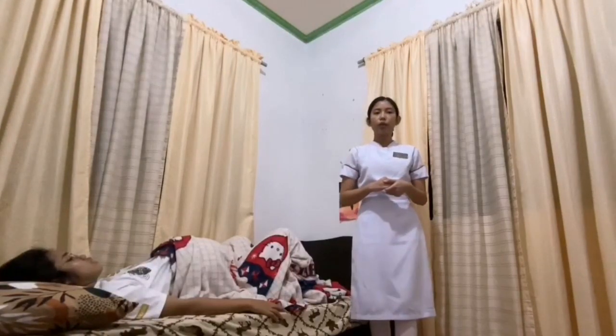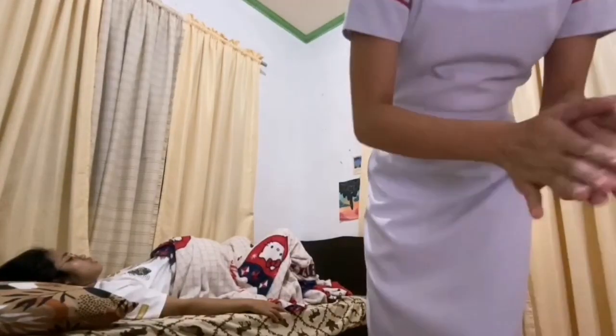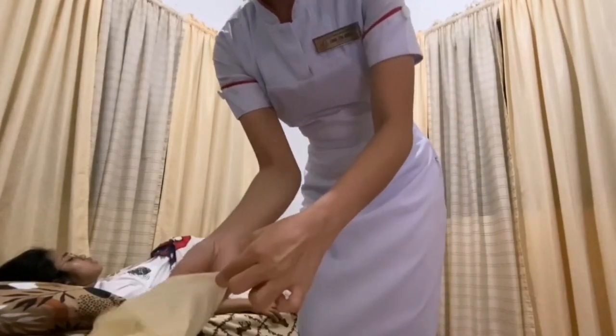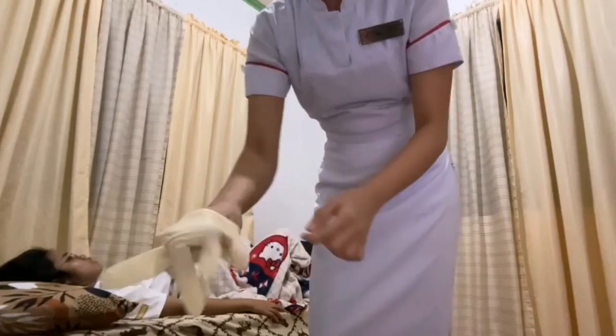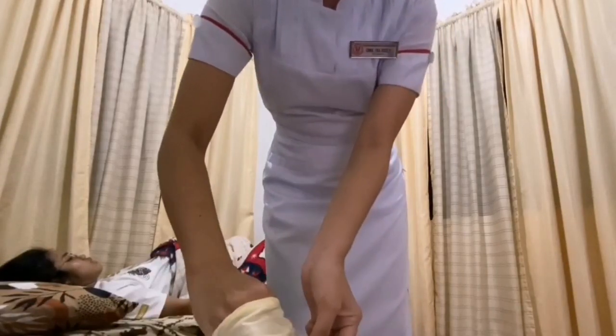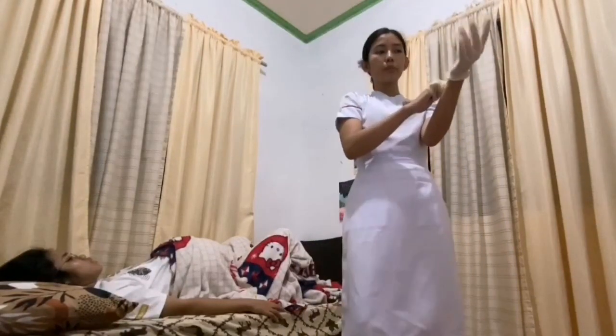Stay with her and offer emotional and physical support. Allow her to push as she wishes with contractions. Wait until the head is visible and the perineum is distending. Then wash hands with clean water and soap, and put on gloves just before delivery. Perform double-gloving technique. Both techniques are for infection prevention procedures.